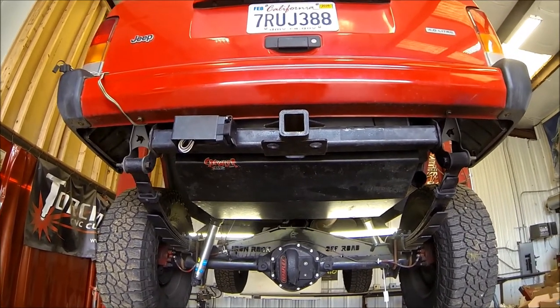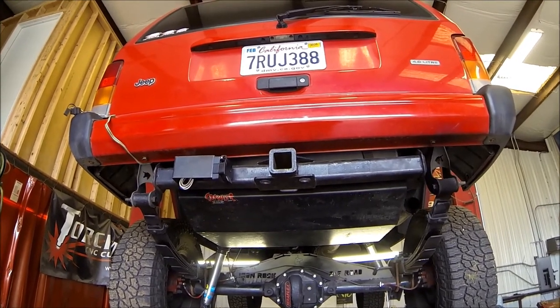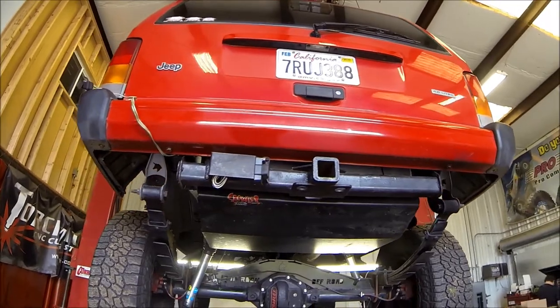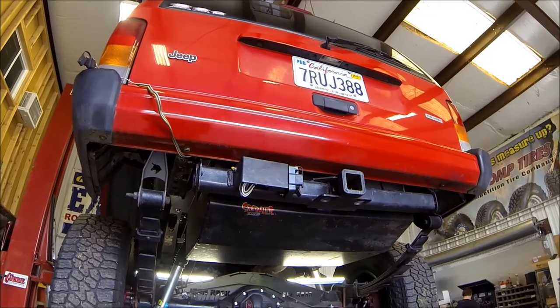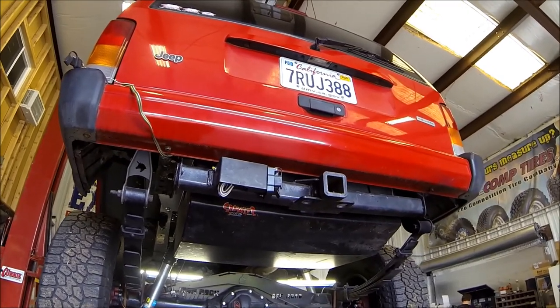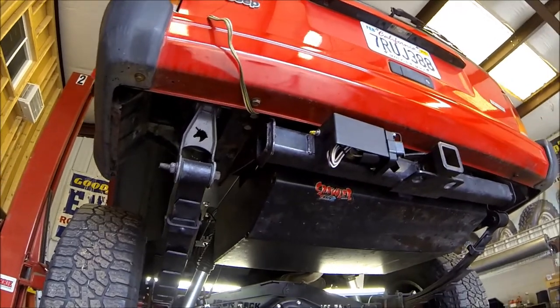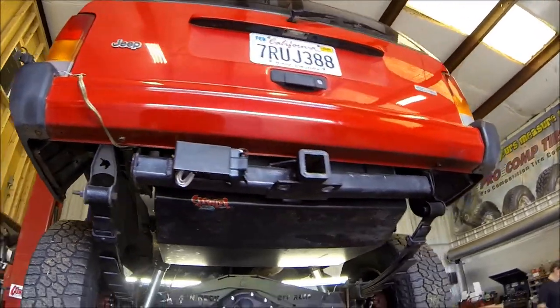First things first — this Jeep has both a trailer hitch and an aftermarket gas tank with a heavy duty skid plate on it, so we're going to drop those down first. If you don't have a trailer hitch or an aftermarket skid plate — this is a Genrite aftermarket gas tank — you may not need to drop these down; there may not be anything in your way.